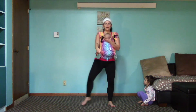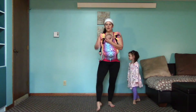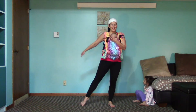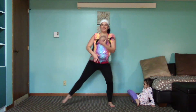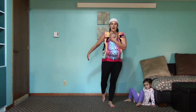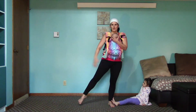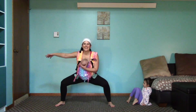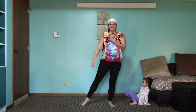We're back into it — switch sides. Forward. Back. To the side. Plie. Forward. Back. Side. Plie. Almost there though. Three. Forward. Back. To the side. Plie. Two more. Last one. Good.